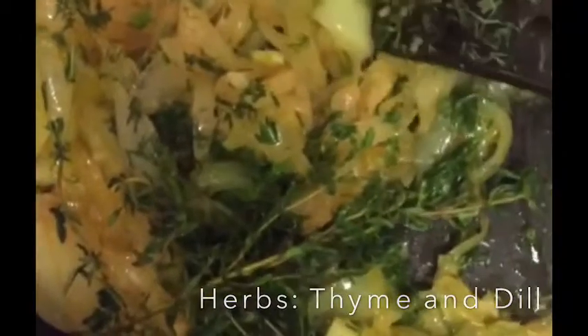Hey guys, we are learning to cook — this is the makings of French onion soup. That's thyme and dill that I just added into some caramelized onion and garlic.